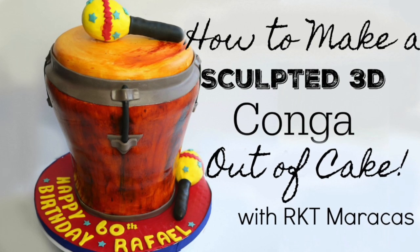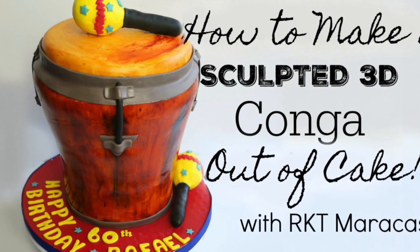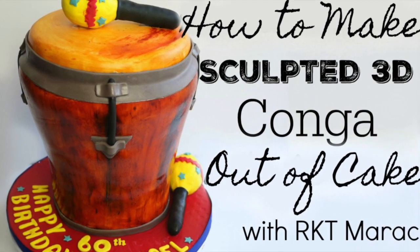Hey guys, how's it going? It's Janie over here at Janie Sweets and in this episode I'm coming at you with a tutorial on how I made this 3D sculpted conga cake along with some rice crispy treat maracas. So if you want to learn how I made this cake, keep on watching.